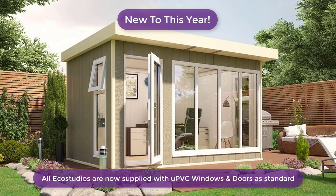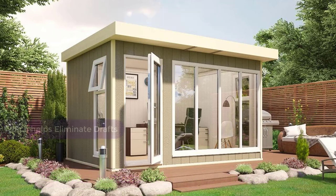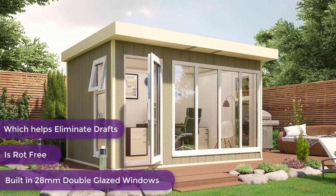New to this year, all EcoStudios are now supplied with UPVC windows and doors as standard, which helps eliminate drafts, is rot-free, and have built-in 28mm double glazed windows.